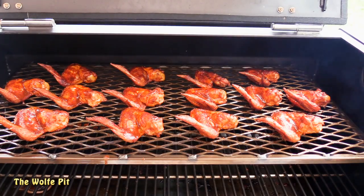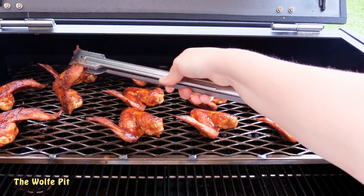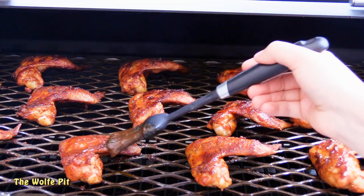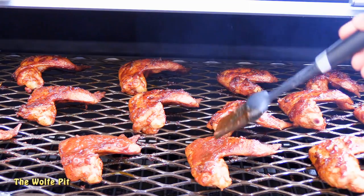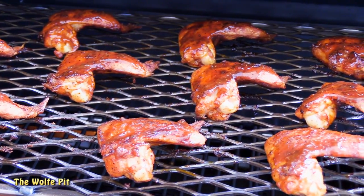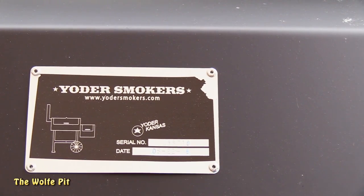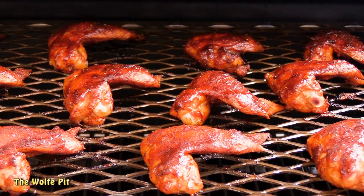Once all the wings are coated again, close the lid and let them go for five more minutes. Then open the lid, wipe the drool from your bottom lip, and give these wings one more flip, followed by one last coating of sauce. Once all the wings have gotten their final coat of sauce, close the lid for the final five minutes. After the final five minutes, the sauce is set and these wings are ready to enjoy.